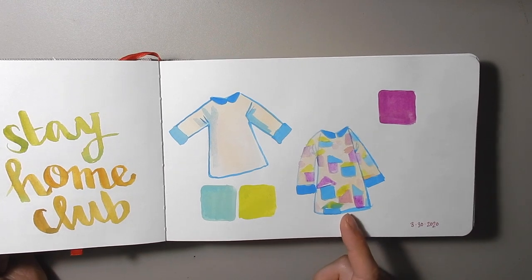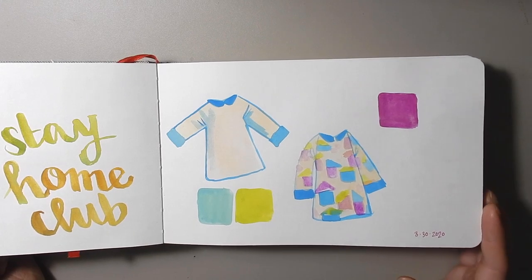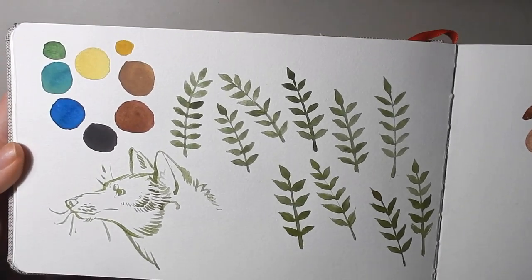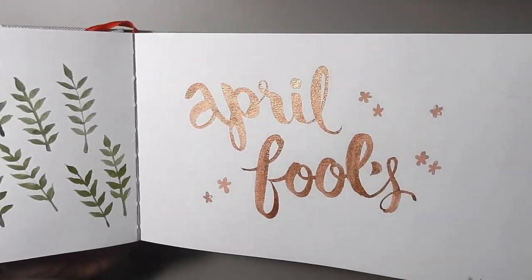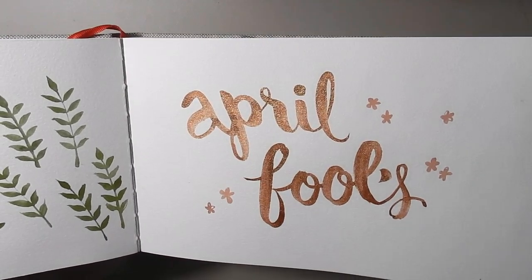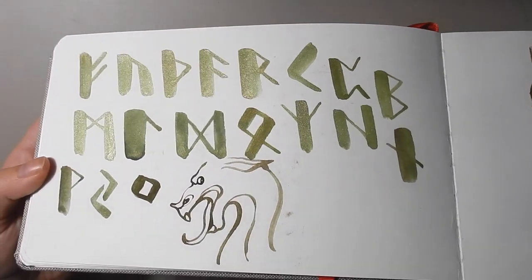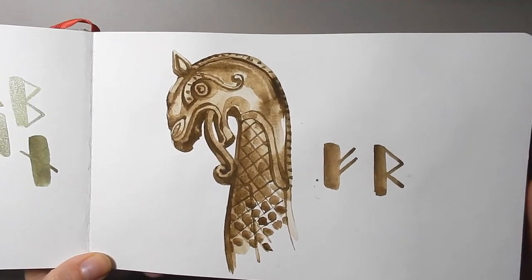This is a dress from Animal Crossing that you can get in the game for your little character that I really like — this is a bad painting but I tried to paint it. And just some leaf sketches over here, and some nice type with some shiny paint that I got, and some runes just practicing doing those in calligraphy.